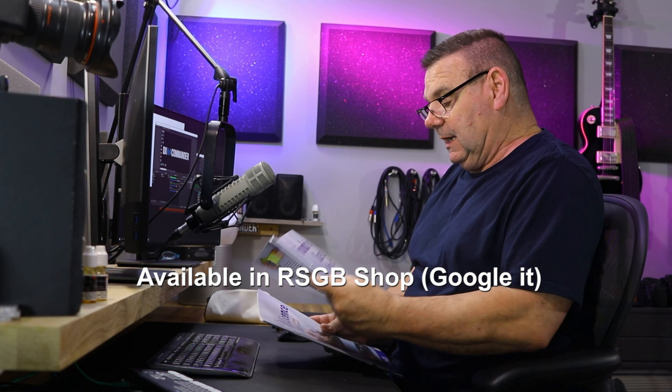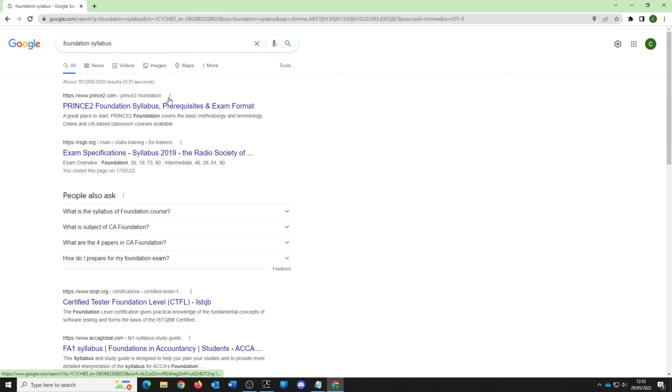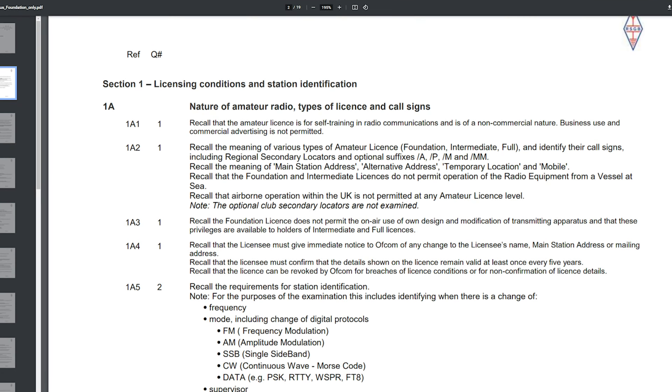We're particularly interested in this one — the Foundation License Manual for Amateur Radio. This goes along with something on the internet you can download: the Foundation Syllabus. We're particularly after the RSGB Foundation Syllabus — I'll put the link in the pinned comment or description. This is actually the most important thing for me, because although it's aimed at trainers, everything in the book basically comes out of this syllabus.